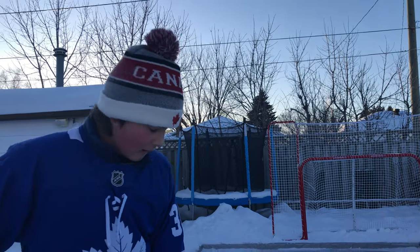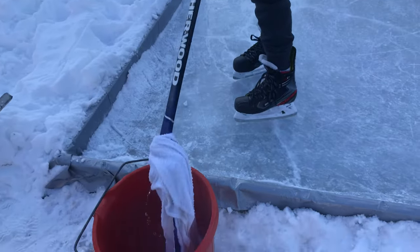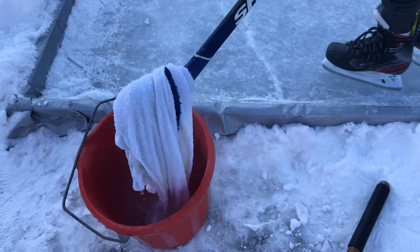If it's not doing a very good job, you just wanna pick it up, put it in the bucket, take it out of the bucket, and keep on going.